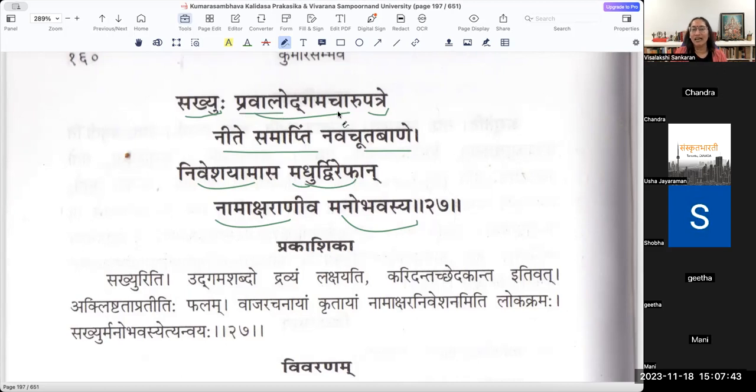The Pravāla Udgama hāyeva Cāru Patram - the coming out of leaves is like the Pakṣam or wings for the arrow. So he actually put in Dvirepa - bees there - and those bees are dark in color. It is like the ink which they use to make a mark or signature. Even in Raghuvaṃśa, the arrows are marked with Rāvaṇa's name. Because Vasanta is Sakha, he wanted to put his friend Manmatha's name on the arrow as a mark to sign off.